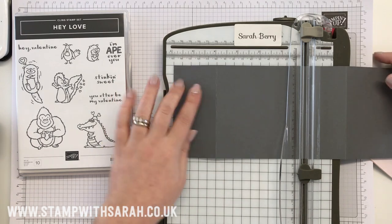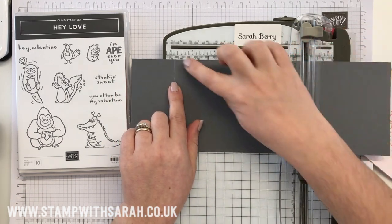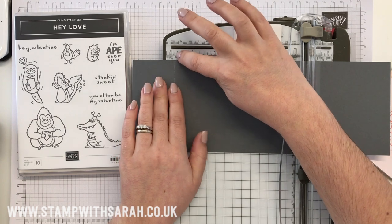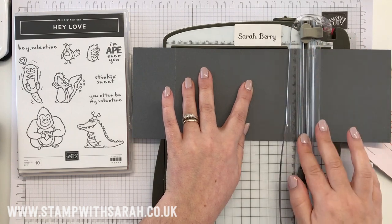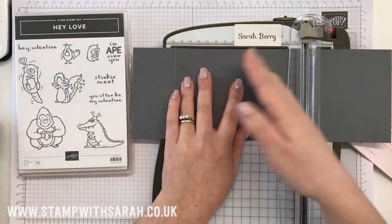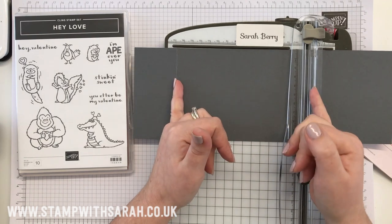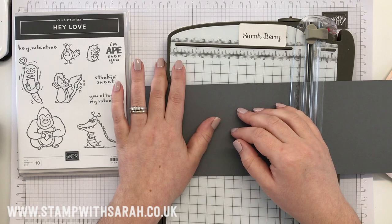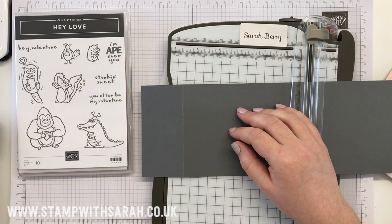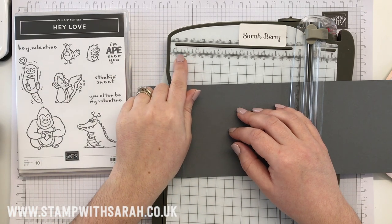Then what you do is follow this line, line it up with roughly 14.8 centimeters, and then score again here. So it doesn't matter where you do your two score lines, provided that you have the middle section at 14.8 centimeters — which is five and seven-eighths.